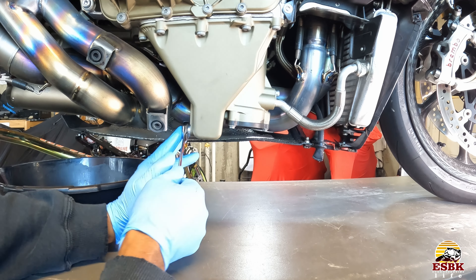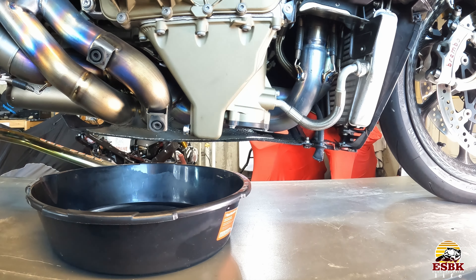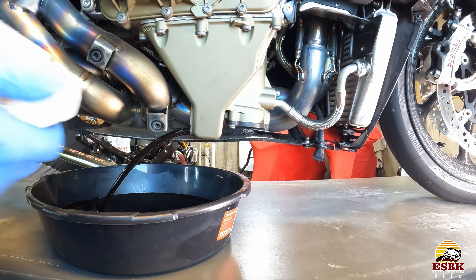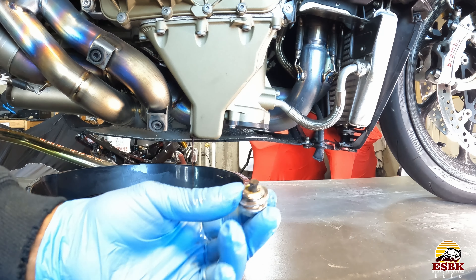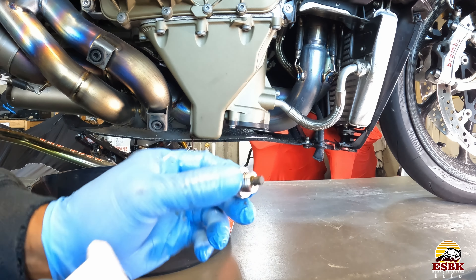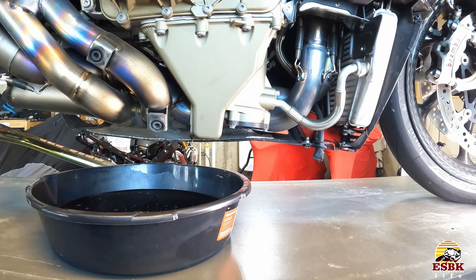Let's grab our shallow oil pan and our 14 mil wrench and remove our drain plug. As always, lefty loosey, righty tighty. We'll loosen it up — but because we started our bike, this oil may be a little warm, so this is where paper towels and gloves come into play. Now I'm also going to remove the oil fill cap up top to allow air in while that's draining out. Here is our drain plug — you can see we have some fine particles on it. This plug is magnetic, so that is to be expected and it's fine. We'll clean this up with some paper towels, take off the crush washer, and put on a new one. Let's let this drain for a while, then we'll come back and remove the oil filter.